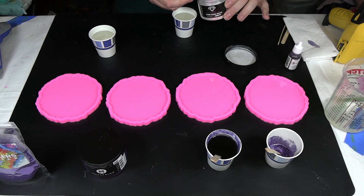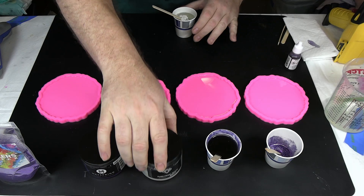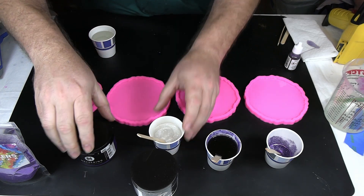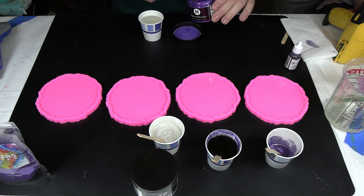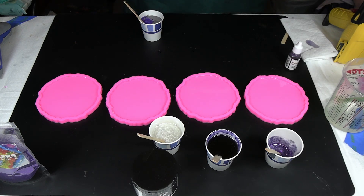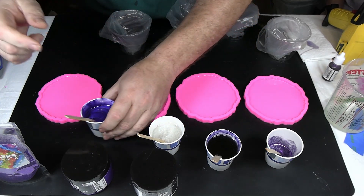Next we're going to mix in our white — the Pure Pearl White. Get that in there. There's our white — nice pearl color, will look good with the purples. And then finally we'll mix up our purple amethyst. There is our purple amethyst — nice deep color there. It's going to do very well.